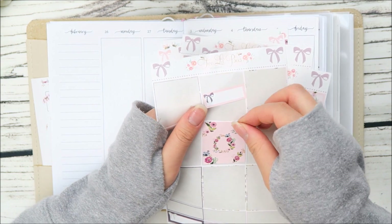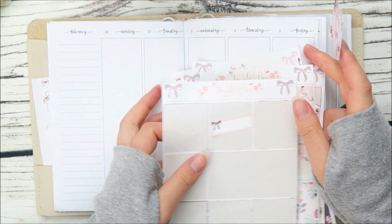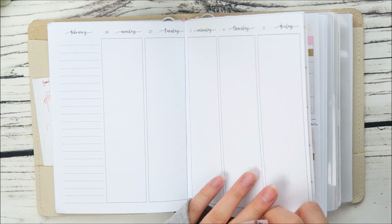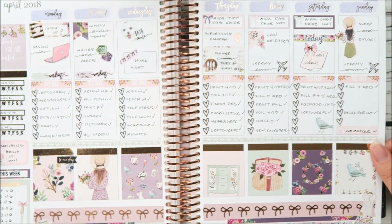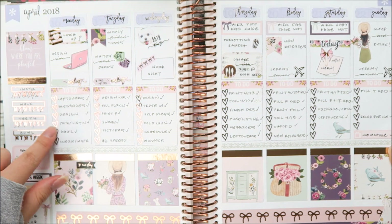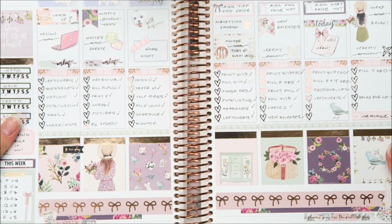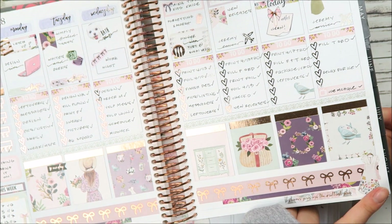I do have one full box remaining so I'm gonna go and use that in this area. Okay, so this is what my main spread looked like and I honestly felt like I didn't have that much room for deco because I wrote a lot of things. I didn't want it to look too busy and I really love what the bottom washi section turned out — just so so pretty.